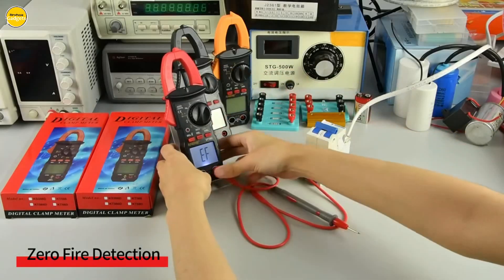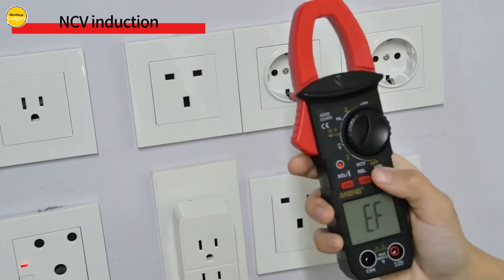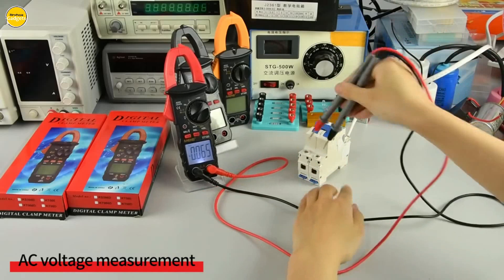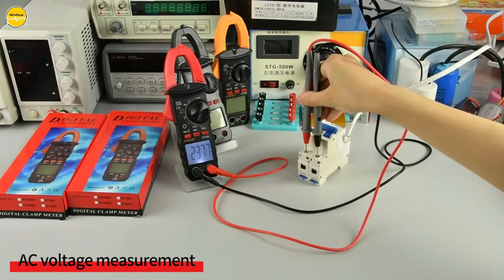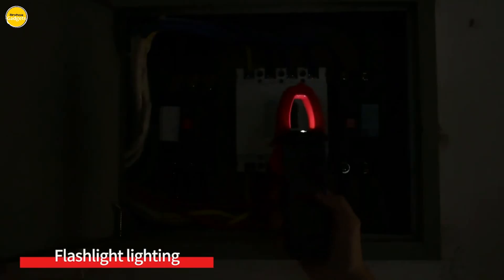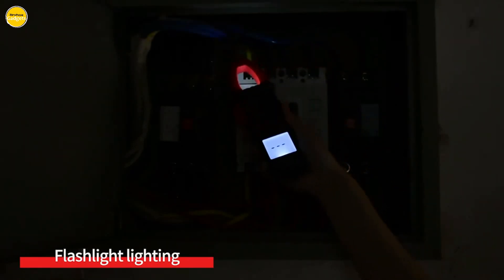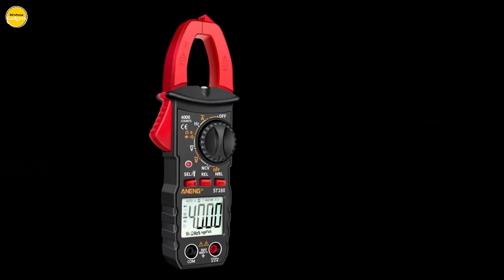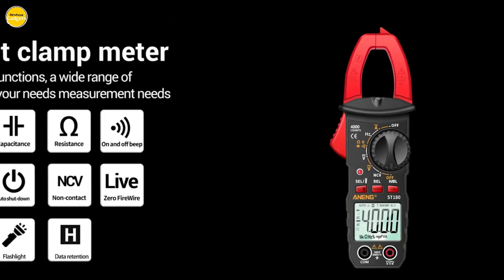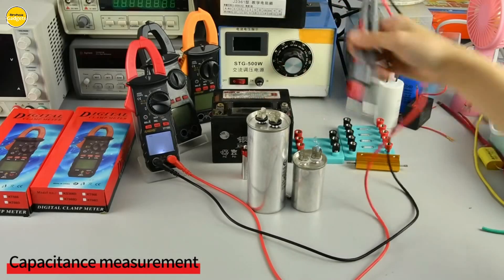Worried about lugging around heavy equipment? Fret not. This clamp meter is compact and lightweight, making it a breeze to carry wherever your work takes you. Crafted with high-quality materials, it can withstand the rigors of daily use — a long-term investment in your toolkit. From AC current to voltage, capacitance, NCV, and ohm resistance, it's a versatile powerhouse. The Ening-ST 180 is designed to be user-friendly; the dual display makes it easy to read, even if you're new to electrical work.